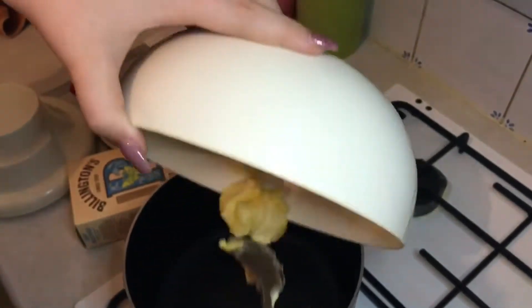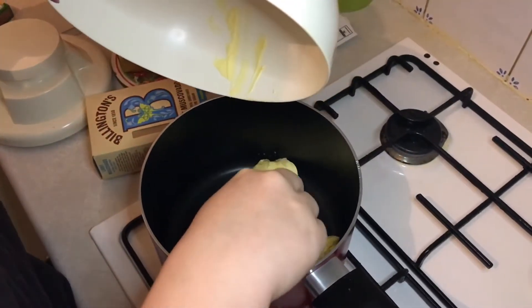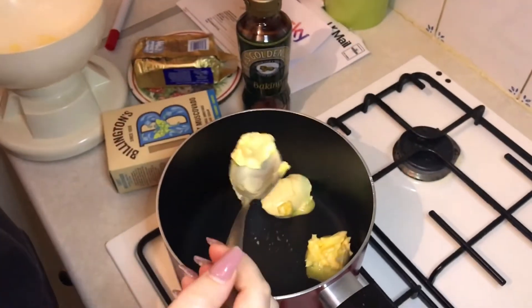I've lost half the sugar — half of the sugar! I'm just getting everything wrong.